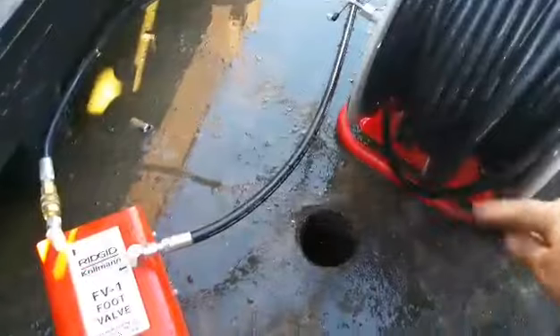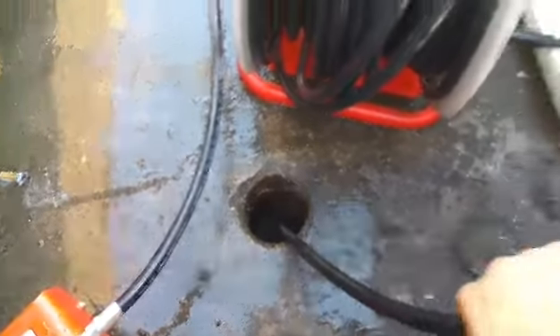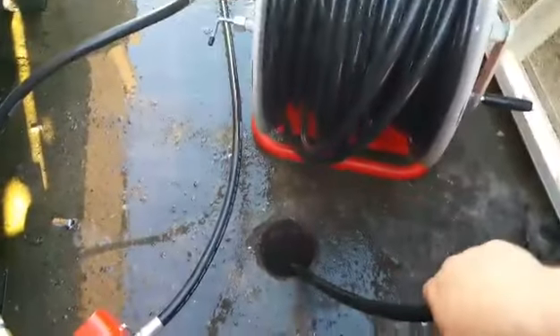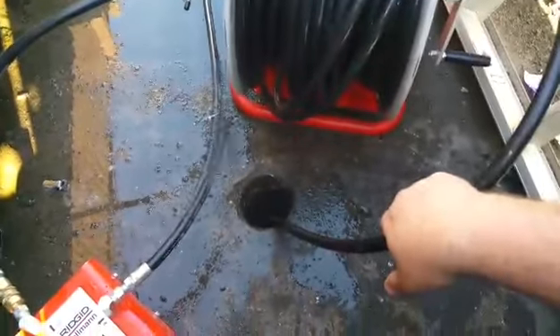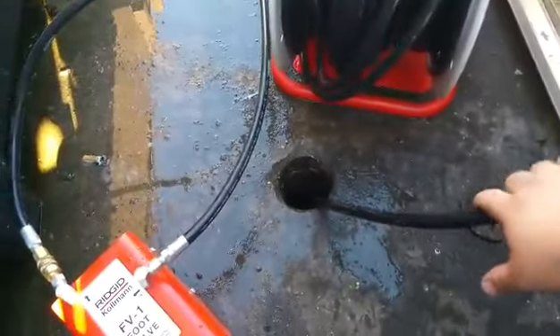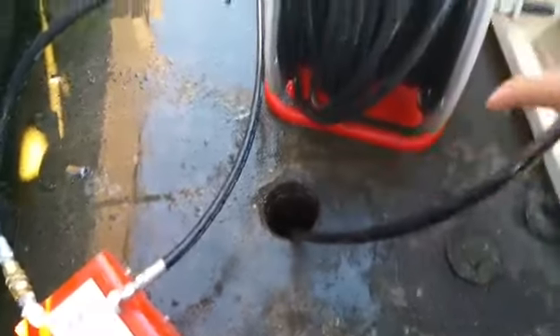And then I activate it with this foot switch. And you slowly start cleaning out all the grease lines.